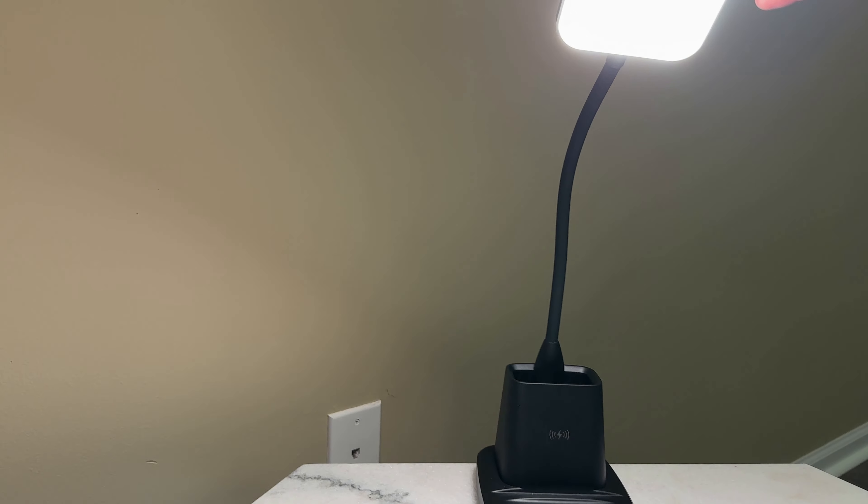Hold it and make it dimmer, tap it again and brighter. So you can control the brightness to whatever setting you want just from the press of this button, and control the warmth of the light by clicking on that button. And I no longer need this cable at the side of my end table because I can just use the wireless charging.